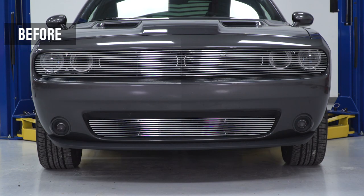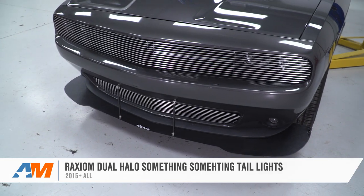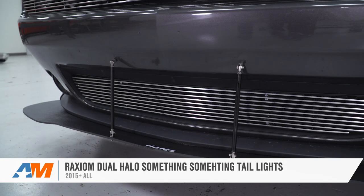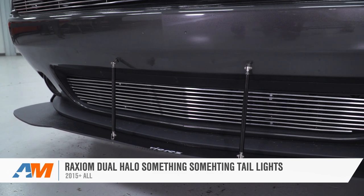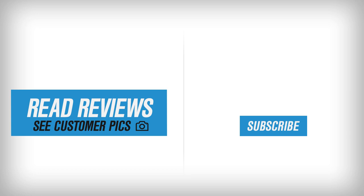That's gonna wrap up my review and install for the VZ-Style Front Chin Spoiler from VicRes, available for the 2015 and newer Challenger. If you're looking for that aggressive race-inspired look at the front end with a wide-body appearance, this is a great way to go. You can get yours right here at americanmuscle.com — we'll see you next time.